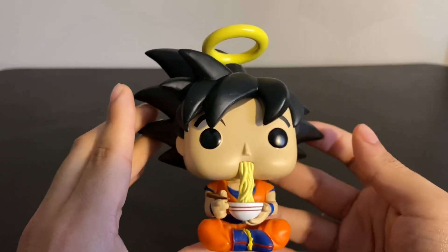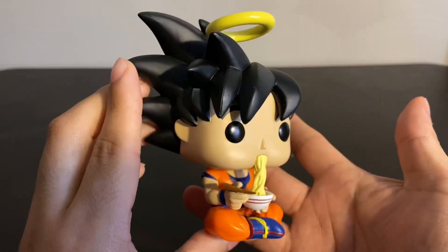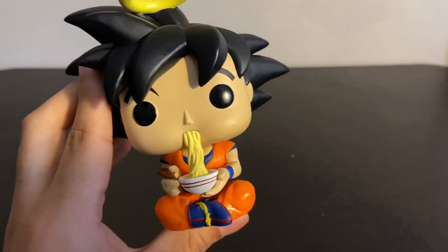There is Goku — pretty nice sculpt if you ask me. And if you know the show, you know Goku is always eating. If he's not fighting somebody, he's probably eating something. Now let me get Vegeta out of his box.